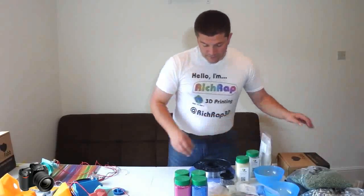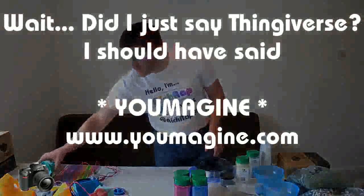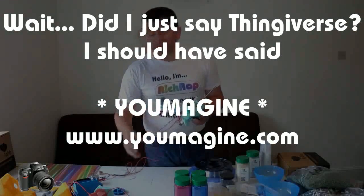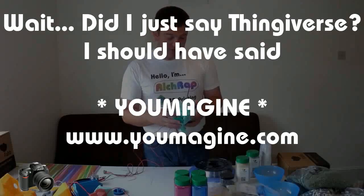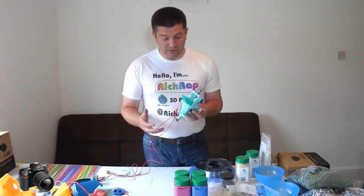Really, what this is is just a bit of an introduction to the pellet extruder. What I'm going to do is put the files up on Thingiverse for this design, and probably the previous design if you want to experiment with other types of materials, and really ask people to get involved and make this a community project, rather than just something I've been tinkering with.